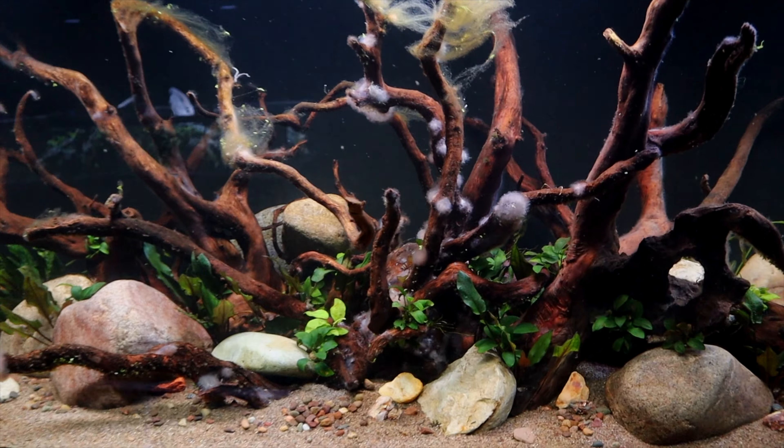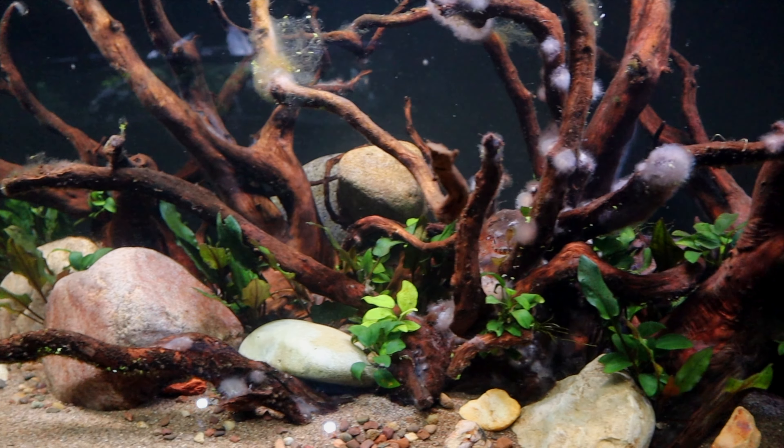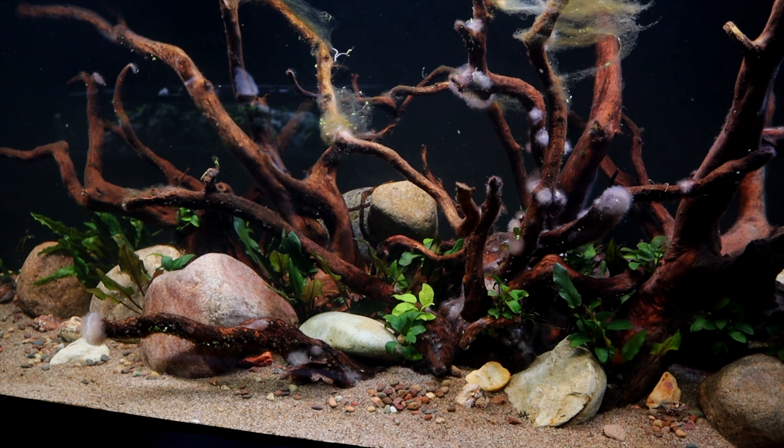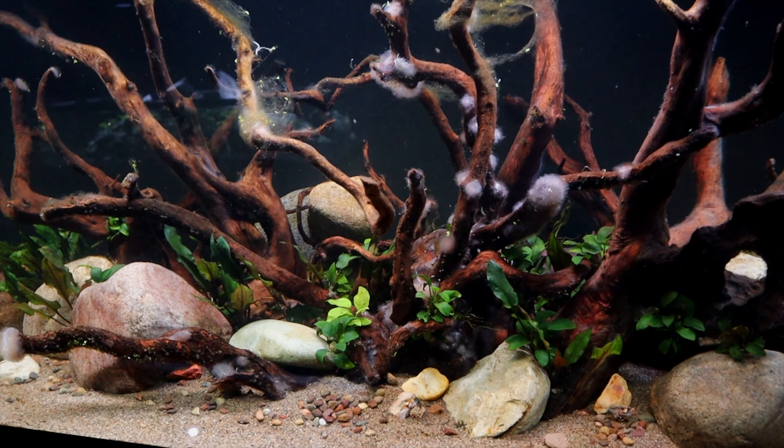This stuff that you see — this white biofilm that turns into a bacterial or sometimes fungal growth — what can happen there is, sometimes it will grow but it usually falls off on its own.